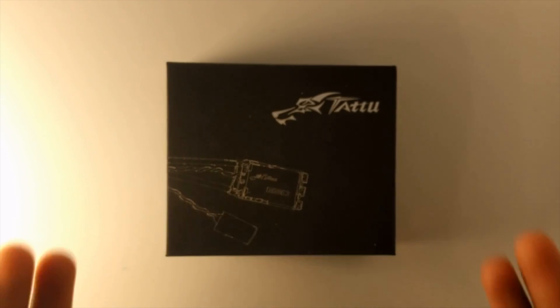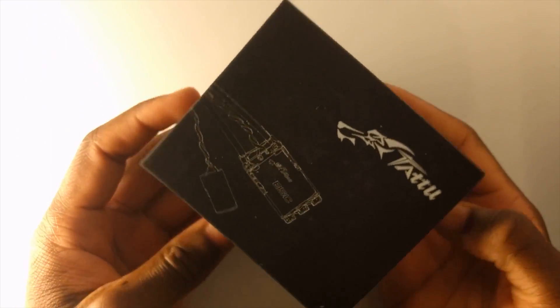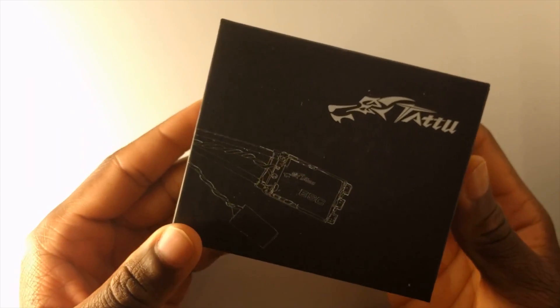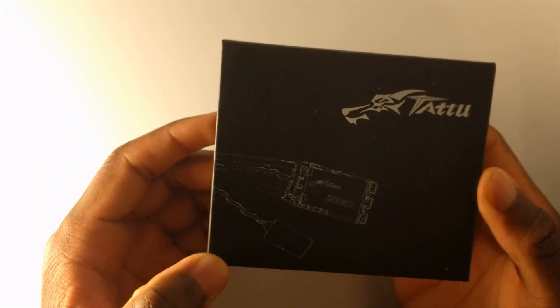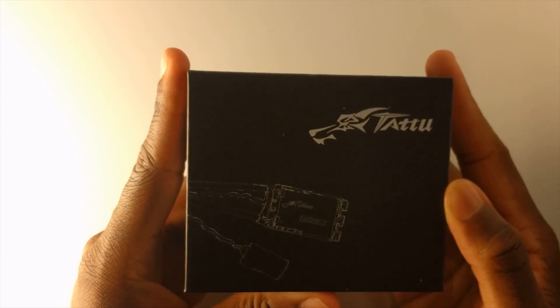How's it going guys? First, I want to give a big thanks to Tattoo for sending me this package. These are the Tattoo D-Shot ESCs. Tattoo is a very well-known brand for the batteries they make, but they've recently come out with their new line of ESCs, which I have here to give some initial thoughts and do a quick review. Without further ado, let's get into a first look at these ESCs.